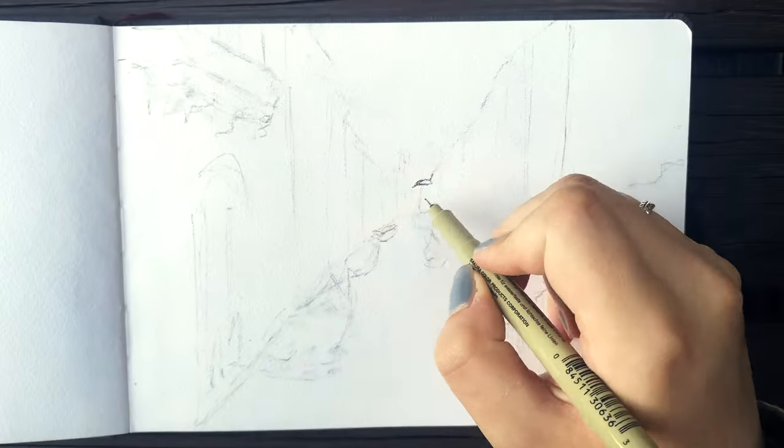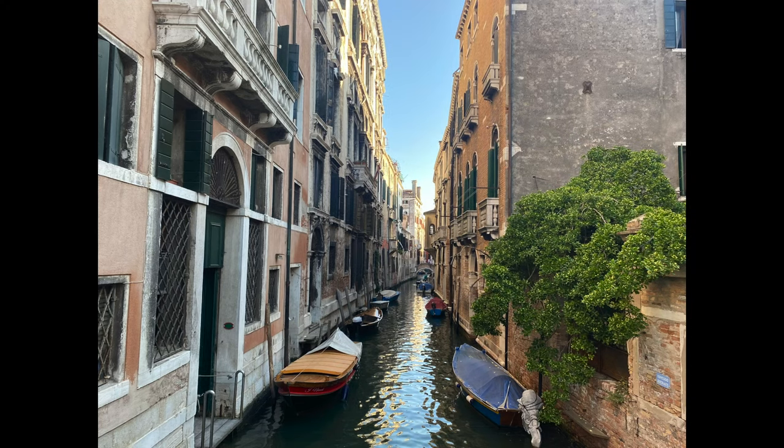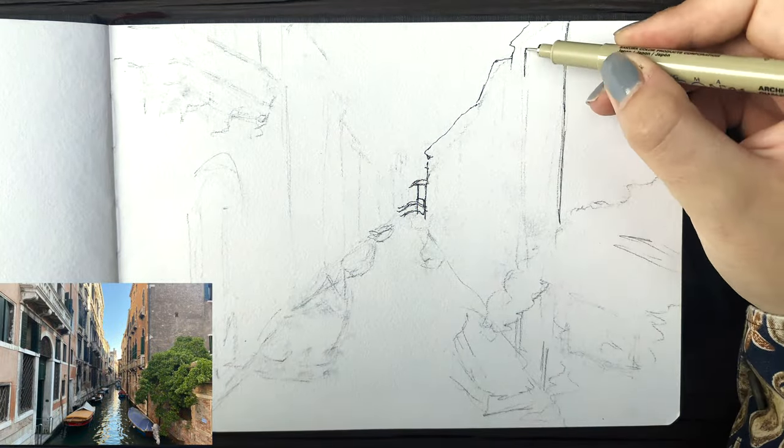I hope you enjoy it and thank you for being here. Welcome to the process. Today's reference photo is from Venice — one of the many many beautiful streets that I found there.